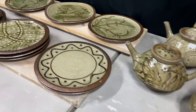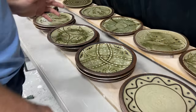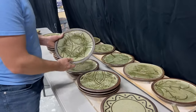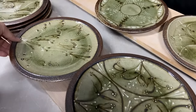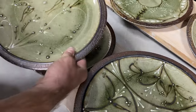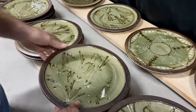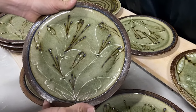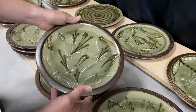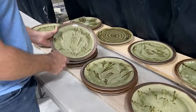And then finally, I've had some plates come out decently and not warp on me. So plates this time, really, really cool. Got a lot of slip trailing variation on these — all one-of-a-kind designs. Some are similar, but no two are exactly alike.